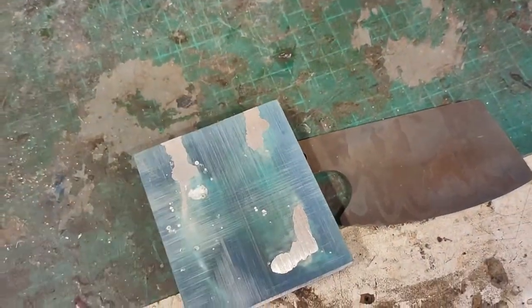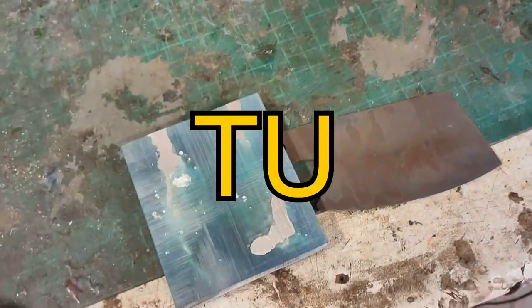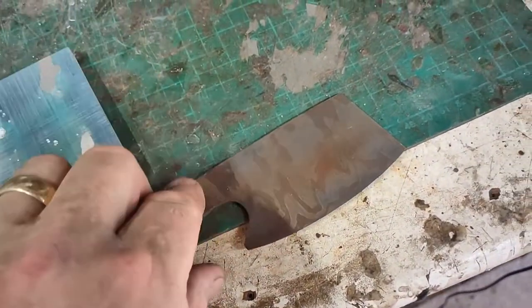This is going to be called Ocean Blue 2, but not number 2 — T-U. What do you reckon? Look, it's stunning.